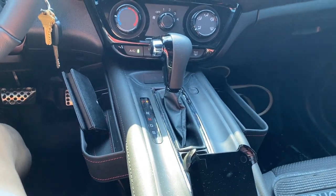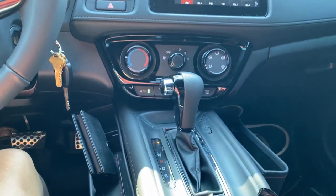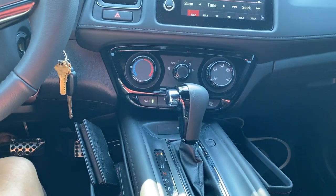Hey guys, just making a quick video here showing you some of the stuff I did in my Honda HR-V, the 2021 model.